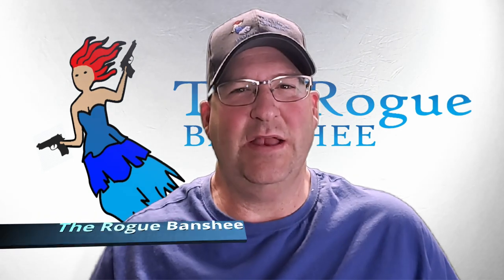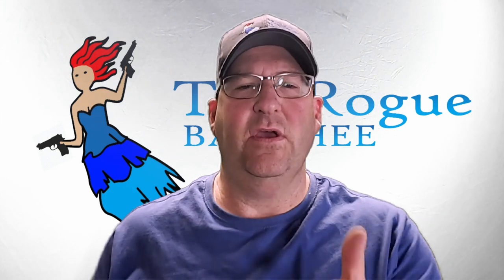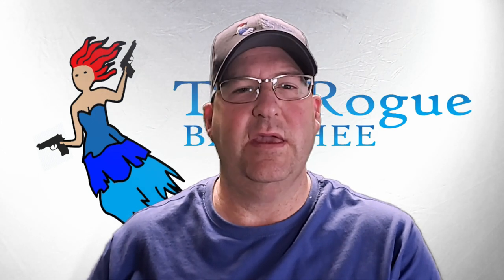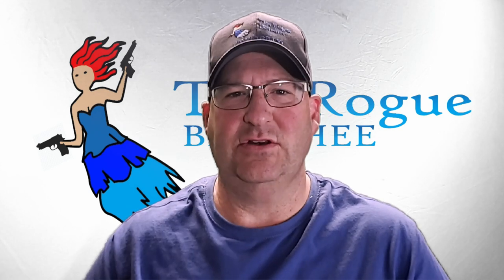Hey everybody, this is Jason from the Rogue Banshee. In this video, we're going to revisit the Crossbreed Reckoning Holster. It's been a while since we brought you the original video on this, and in the comments you mentioned that you didn't like that we didn't show this in use. Quite frankly, that's before I was comfortable being in front of the camera. But now let's take this out to the range and see it in action.